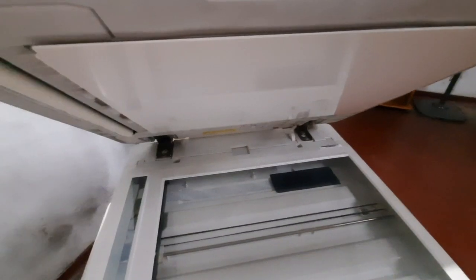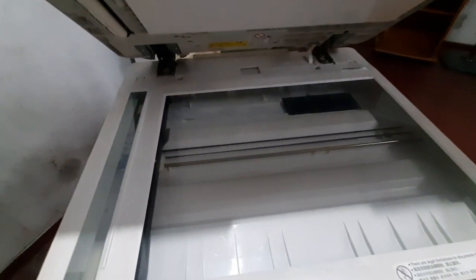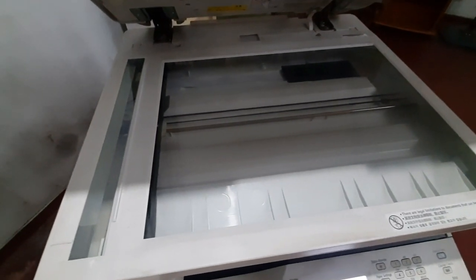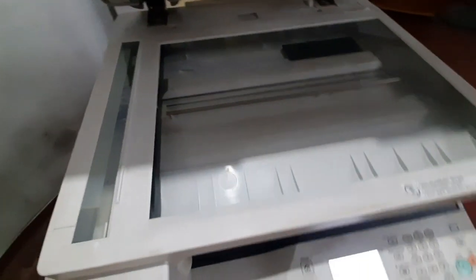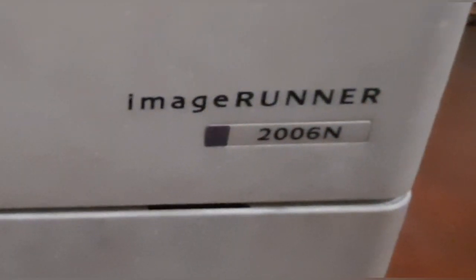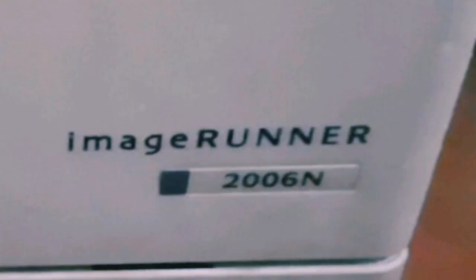I am using this photocopy machine. This machine is working to make photocopies. I can print with a photocopy machine on A4 and A3 paper. The machine is the Canon 2006 NK — this is the model.